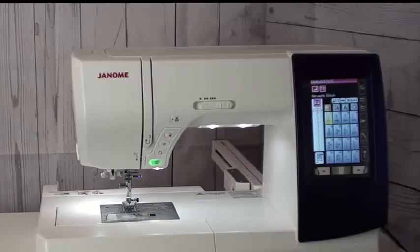Feel free, if we don't cover something, to give us a call or drop us an email any time. Let's show you a little bit about the sewing side of this machine.